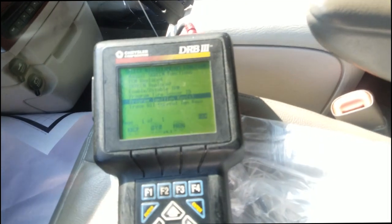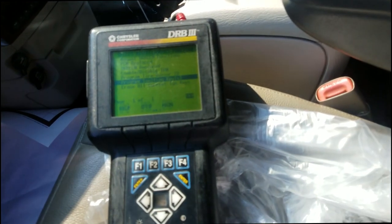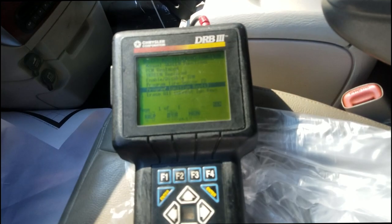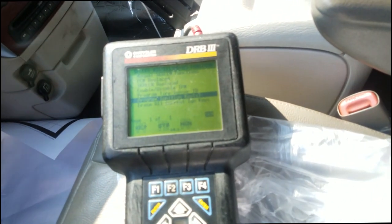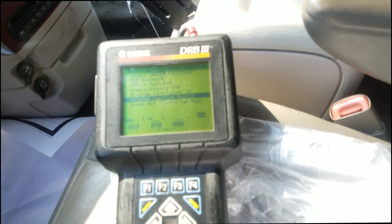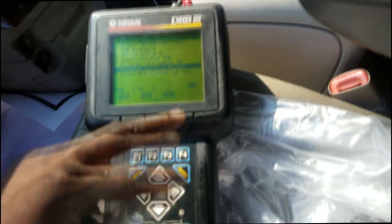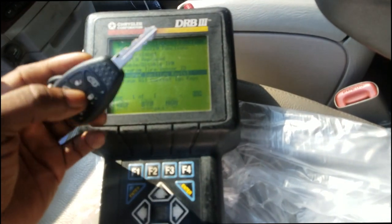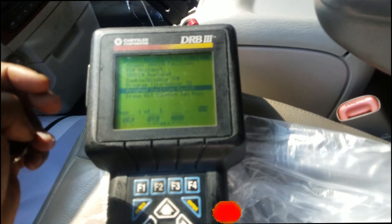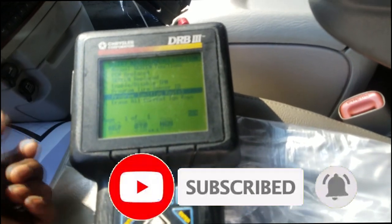That's pretty much it — that's how we program keys on some 2006 and lower vehicles using this scan tool. Our micropods are too advanced right now — there's not enough memory in them to go back to cars this age. We had a DRB simulator on our WiTech One, but even that's phasing out. So you really need this hardware. We have the tool needed to perform the job, so just wanted to put that out there. Thanks for watching.